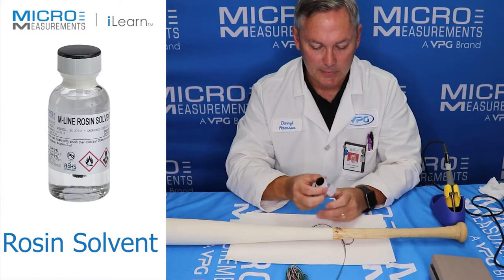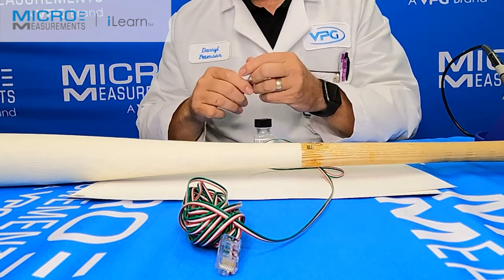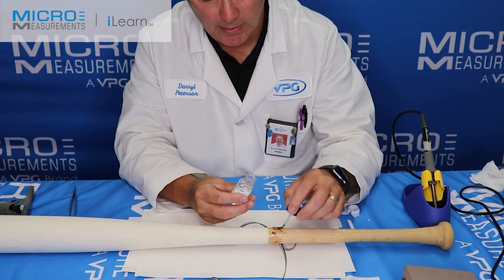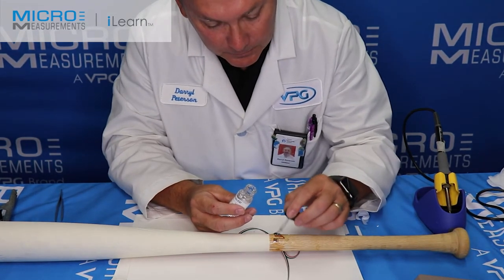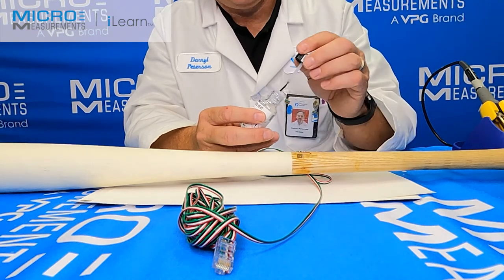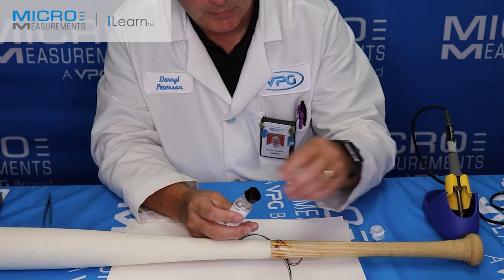To do that, I'll take this bottle and grab my tweezers and remove the shipping seal — this little white plastic seal. The rosin solvent comes with a little brush cap bottle. This happens to be a smaller workshop-size, about half an ounce versus the standard one-ounce bottle. I'm going to apply it right over top of the strain gauge lead wires and also around the edge of the paper drafting tape, because now's the time we want to get this drafting tape off. I'll just flood it and use it to lift the piece of tape off, then lay that to the side.